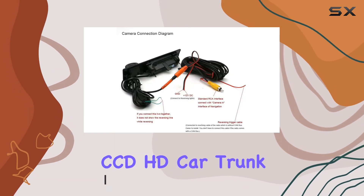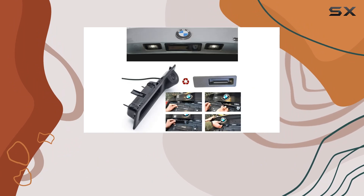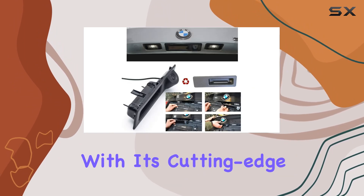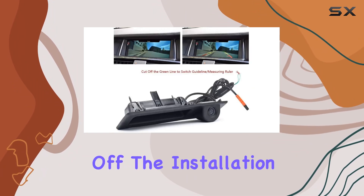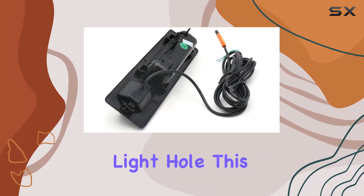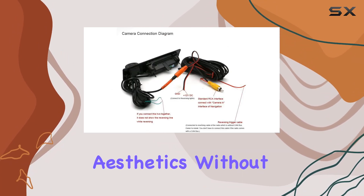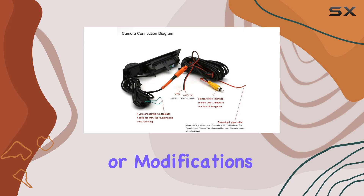The Cool Cube CCD HD Car Trunk Handle Camera not only fits seamlessly into the design of your vehicle but also promises high performance with its cutting-edge features. The installation of this camera is straightforward, designed to fit perfectly into the licensed light hole, integrating smoothly with the car's aesthetics without any unsightly protrusions or modifications needed.